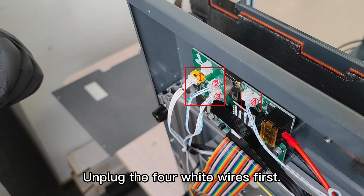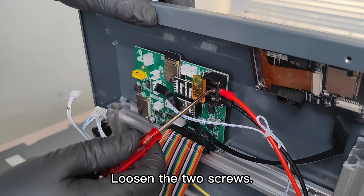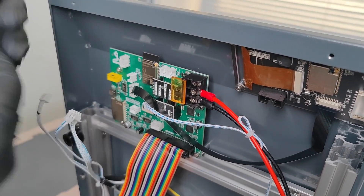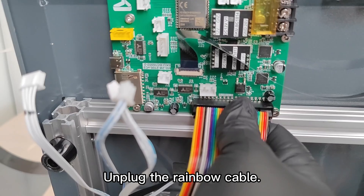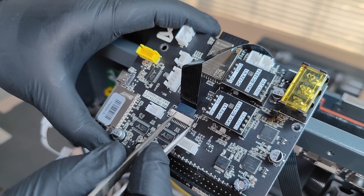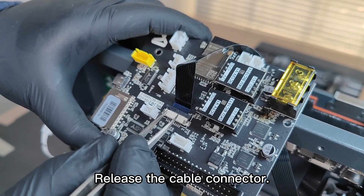Unplug the four white wires first. Open the protection cover and loosen the two screws. Remove the red and black wires. Unplug the rainbow cable. Release the cable connector.